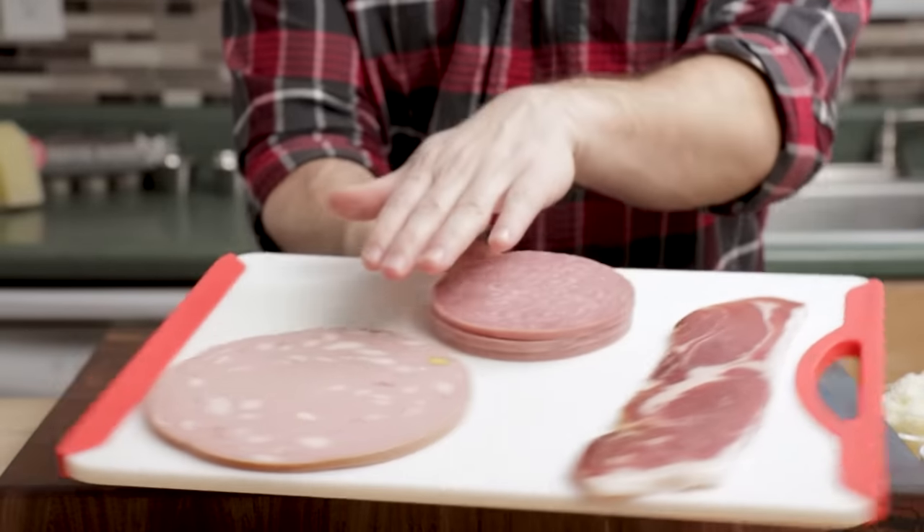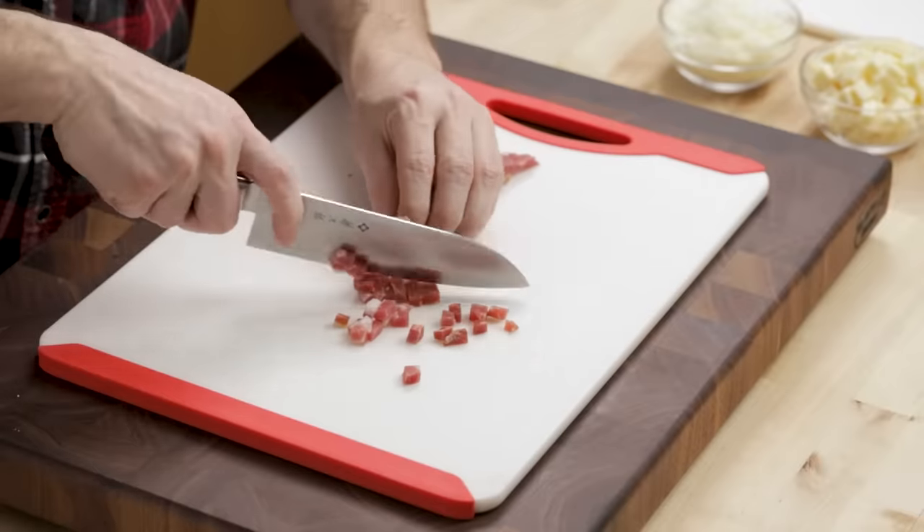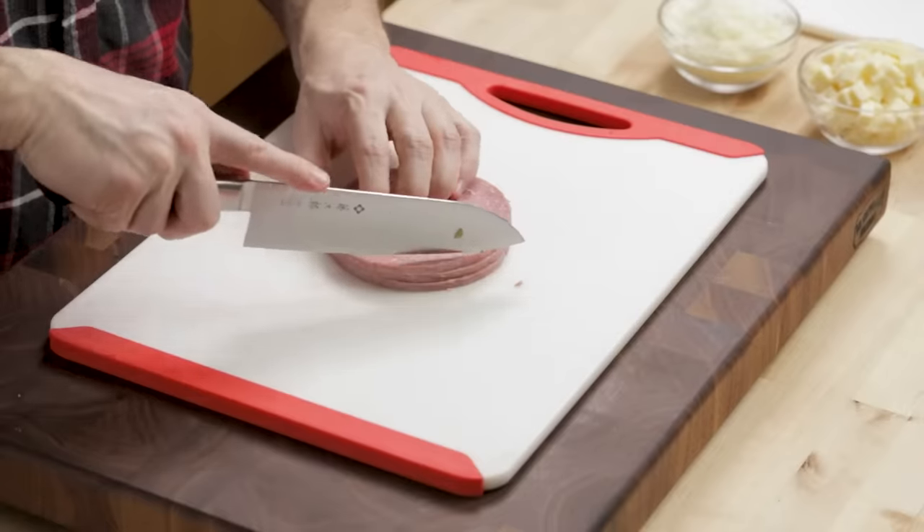I have prosciutto, salami, and mortadella. You need about a cup of each of these, but you can use other meats if you want. Just dice this as well.